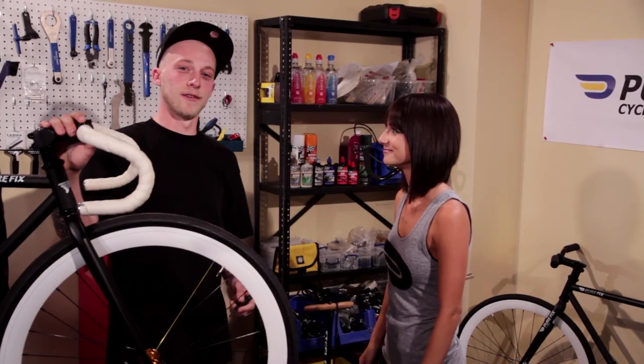And that's all there is to it and you're ready to ride. Thank you so much, George. You're welcome, Amanda. Thanks to George for stopping by. If you guys have any questions or things you want to see on the show, hit us up on Twitter at PureFixTV or find us on Facebook. Until next time, I'll see you in the streets.